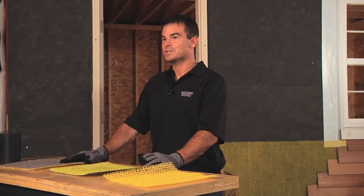Welcome back to Benjamin Obdek's Test House, where we combine best practice in building science to develop solutions that help you build better. Today we're going to show you how easy it is to build a rain screen wall.